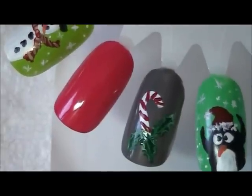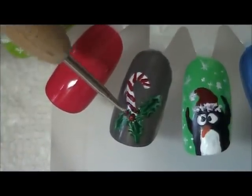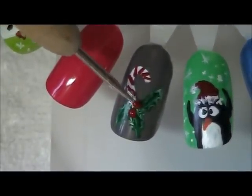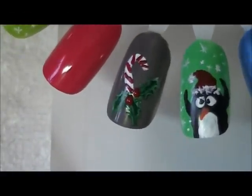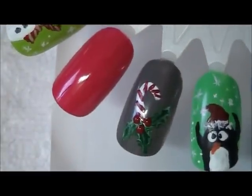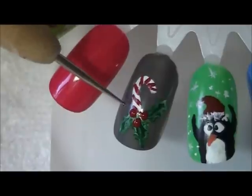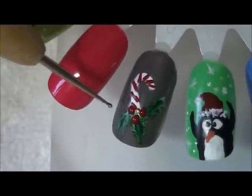Now I'm going to take my red dotter and come in and make some berries. I like to always make about three — it does look pretty. Now instead of actually using acrylic paint here, you can come in with little red mini rhinestones or a little red glitter, whatever you have, and use that in place of the actual berries.